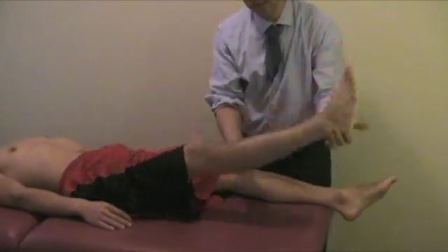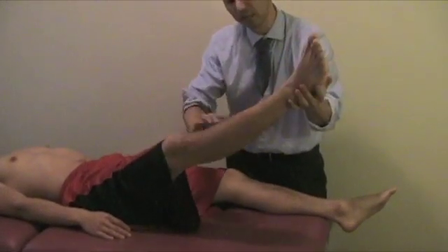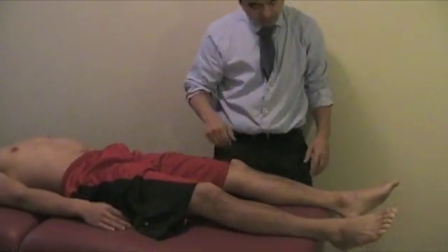To confirm that the piriformis is the problem: perform the straight leg raise, keep the pain level — don't bring it down — then externally rotate and abduct. When you do that, if the pain goes down, that confirms the piriformis is the problem.